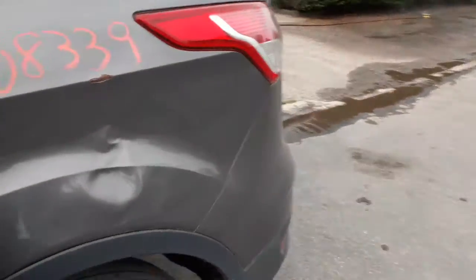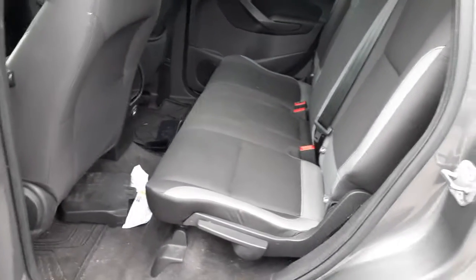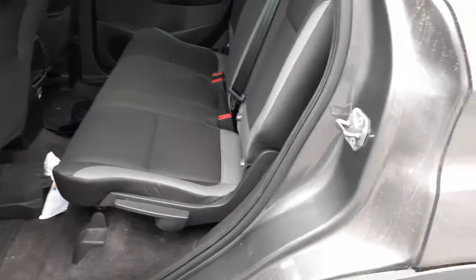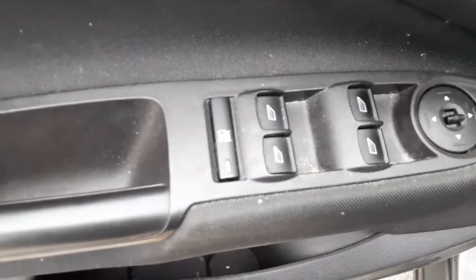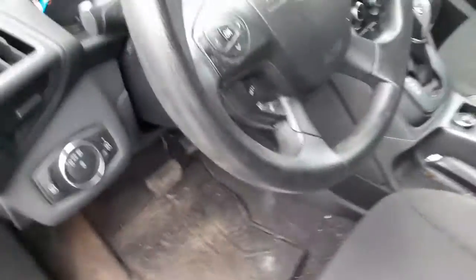I did put in the rear seat — it's black and gray trim cloth, 60/40 fold down, headrests and belts all there. Front seats are no good, so you got left and right seat tracks, manual. There's your windows — these are power windows with the window locks and the power mirror; it's only got single down on one side.